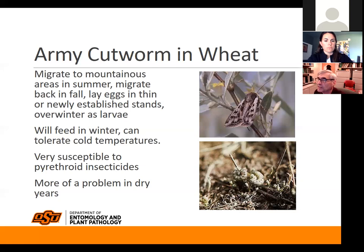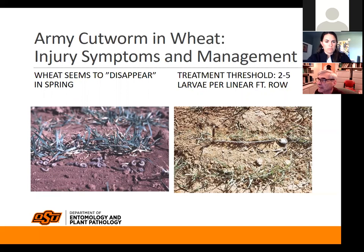Fortunately, these things are very susceptible to pyrethroid insecticides. The timing might be right to include a pyrethroid insecticide with a winter top-dress application of nitrogen, because they're very susceptible and a pyrethroid will get rid of them. They can feed and tolerate cold temperatures. We typically see them more in the panhandle than in the rest of the state, but they can cause problems here occasionally.